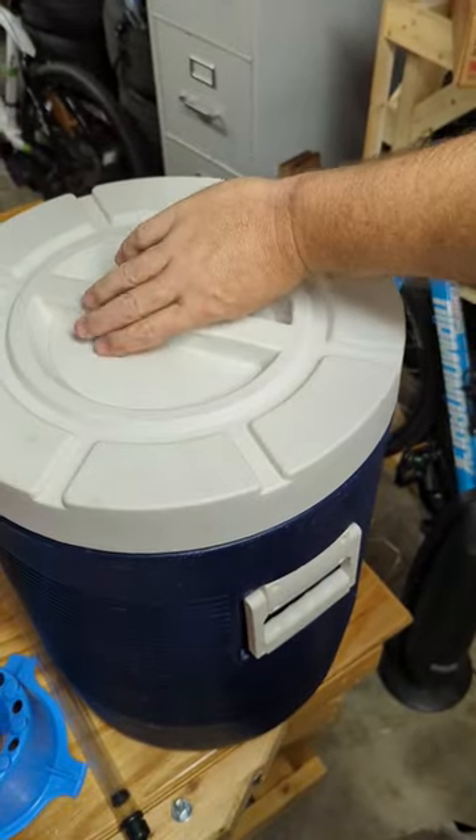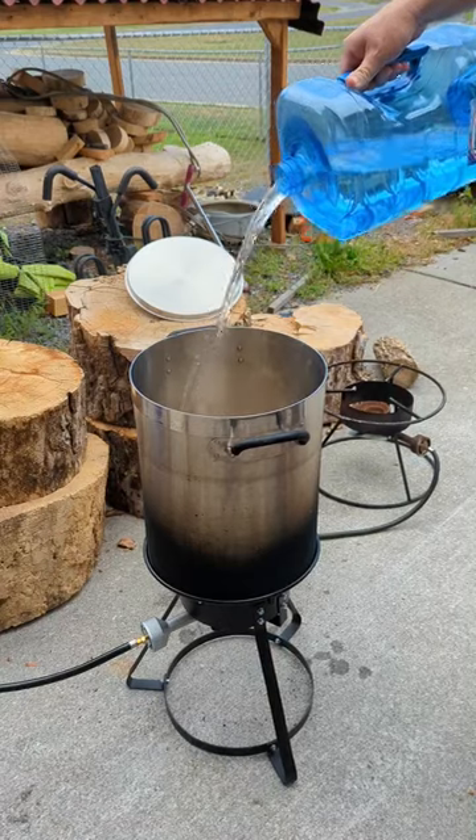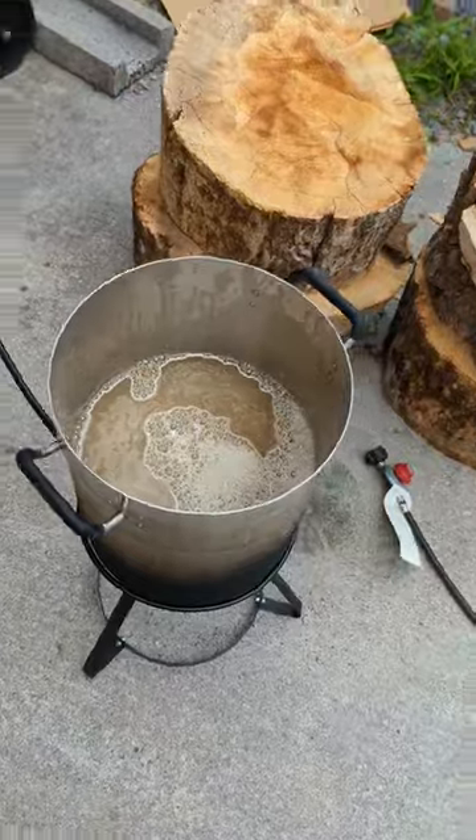Now we're going to let that sit for one hour. Now I take out two gallons of liquid and add two more gallons to make a total of four gallons. Heat the four gallons of sparge water to 170 degrees.